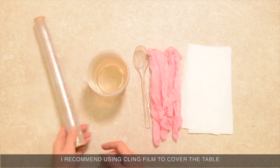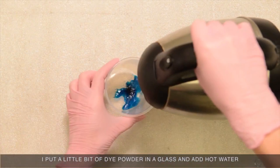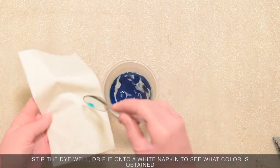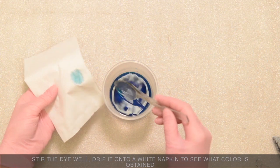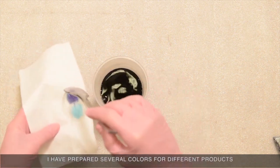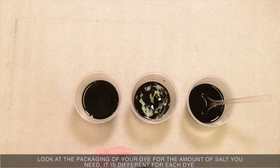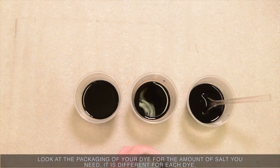I recommend using cling film to cover the table. I put a little bit of dye powder in the glass and add hot water. Stir the dye well. Drip it onto a white napkin to see what color is obtained. I have prepared several colors for different products. Now I add salt to each glass — look at the packaging of your dye for the amount of salt you need, as it is different for each dye.